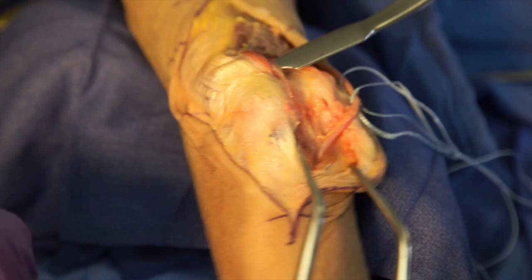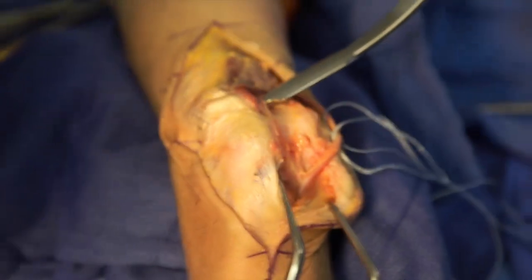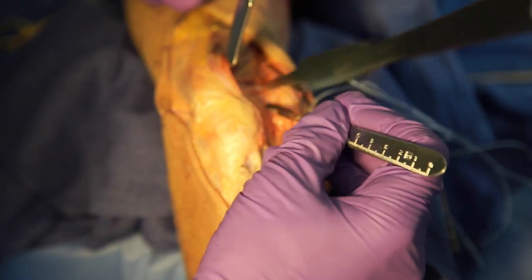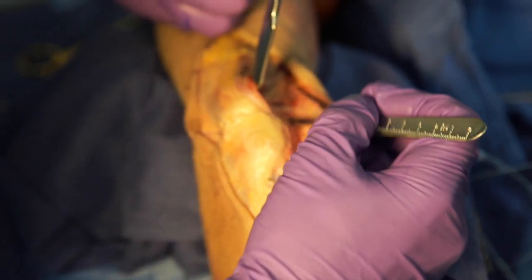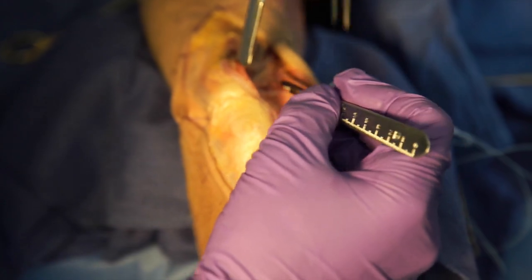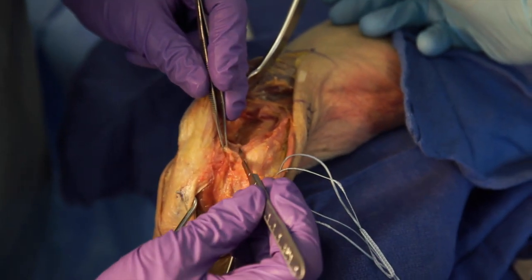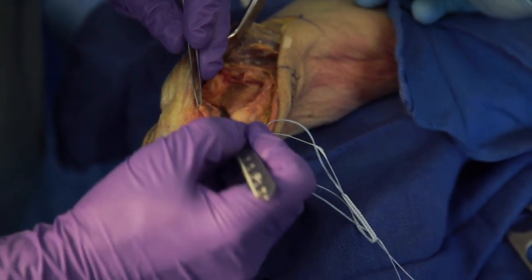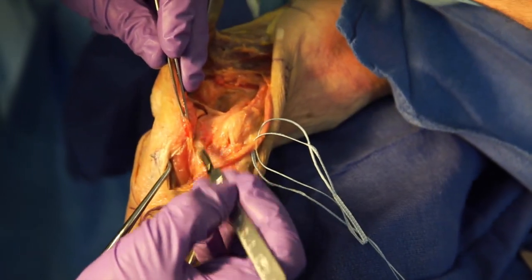A Hohmann retractor is placed posteriorly and subperiosteally on the humerus to aid in triceps reflection. We reflect the distal one-third of the medial triceps off the humerus, which begins to open the medial window. Next, we subperiosteally elevate the medial collateral ligament and FCU off the medial side of the ulna.